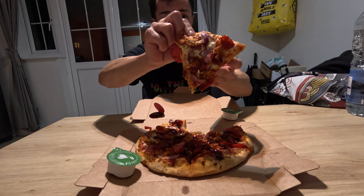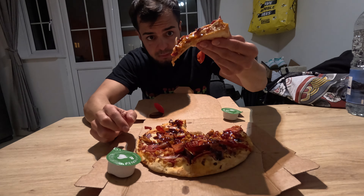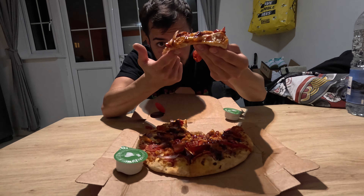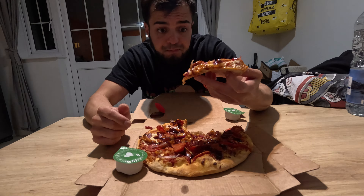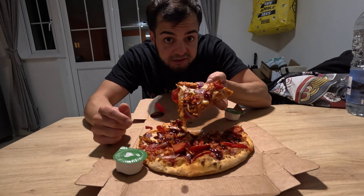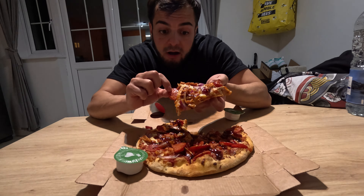You don't get a cheese pull, but it's amazing. The dough is flopping down a bit, but that's not a problem. They've obviously put a lot of toppings on it — it's quite well portioned.